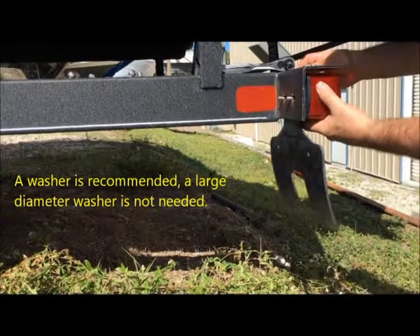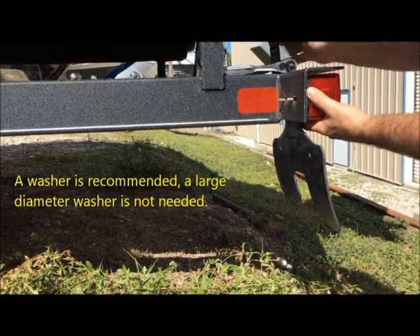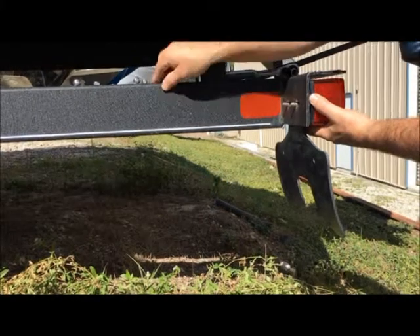In this particular case, you have the option of using the large washers or the small washers that originally came with your trailer. It doesn't really matter here, so we use the smaller washers.